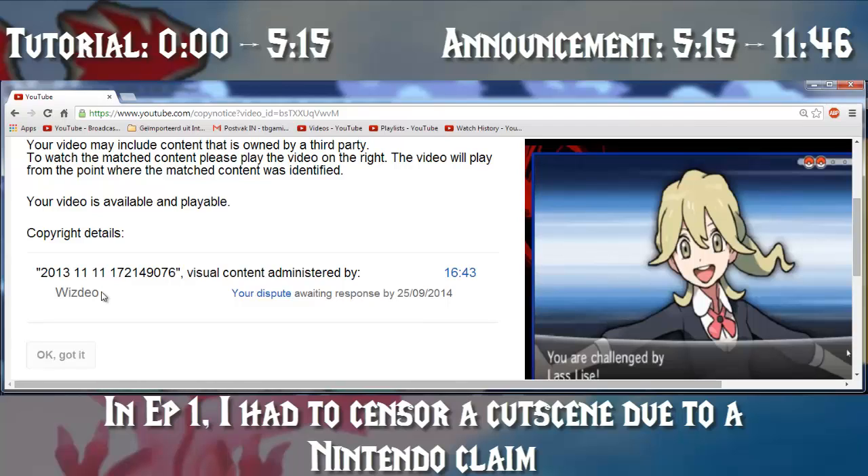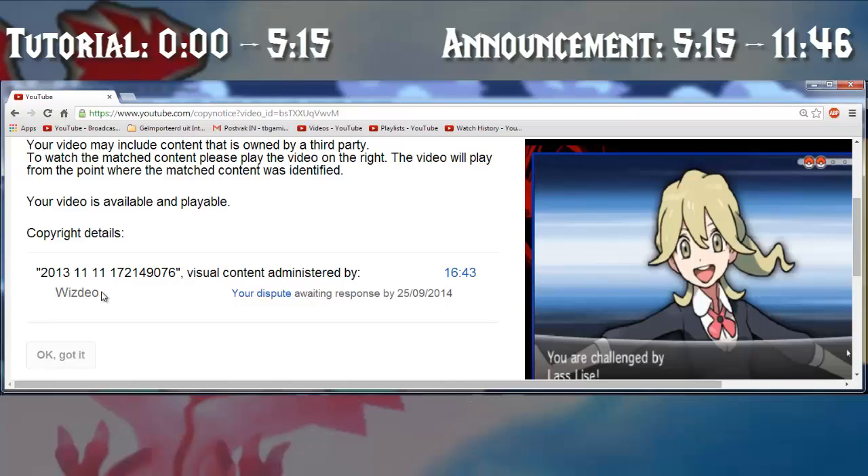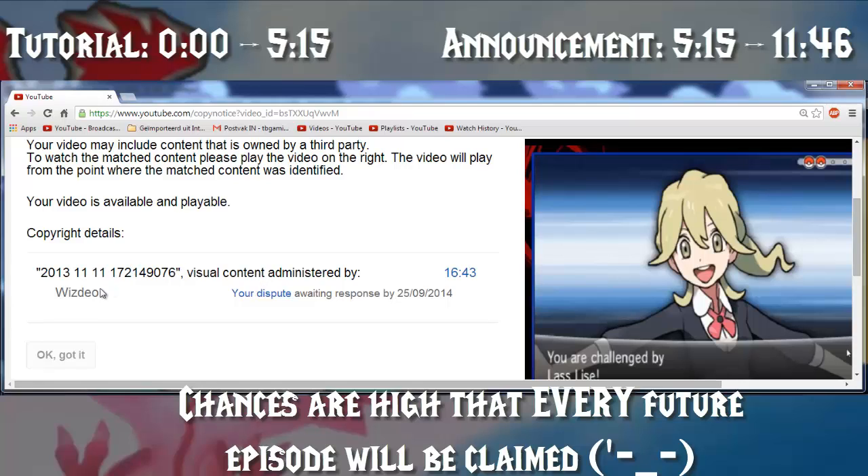What is WisDio? WisDio is a French MCN — multi-channel network. I'm presuming that one of their channels has a part of a cutscene or part of a Let's Play similar to mine, and that's why it got auto-claimed, which means I can't monetize it and I'm not going to put it public yet. I'm going to wait until my dispute has been accepted or not, because I'm definitely willing to take this further.